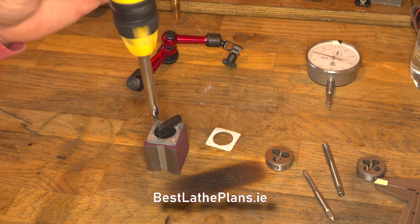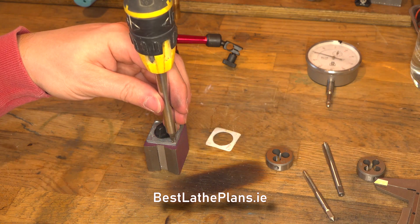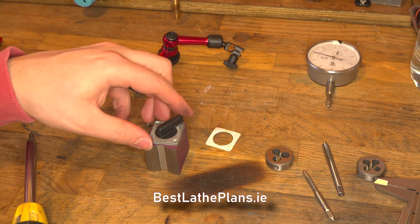It's actually becoming quite apparent that this magnetic base is actually quite cheaply manufactured. These two screws are quite loosely fitting. Because they're not actually that crucial to the operation of the magnetic base we're not going to bother fixing them — we're going to leave them as is.